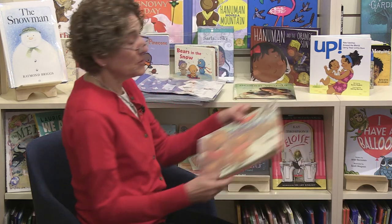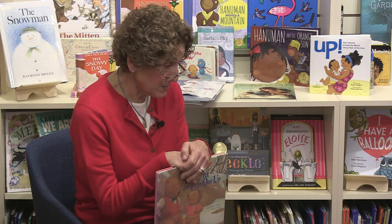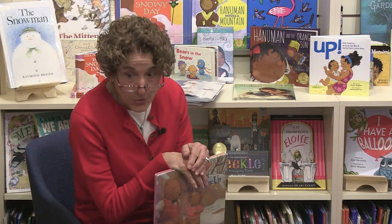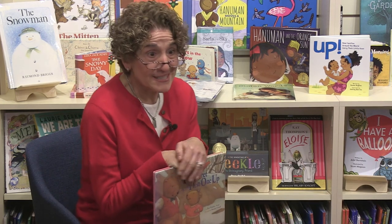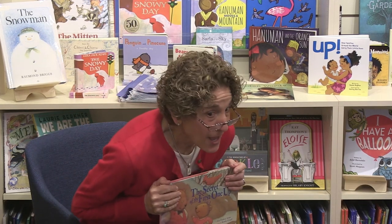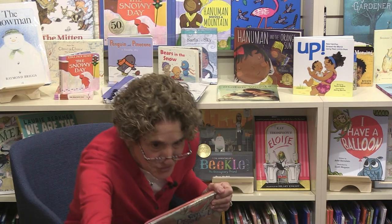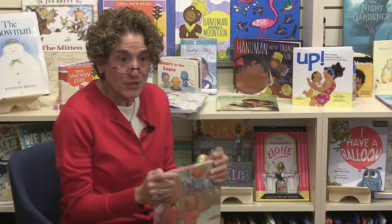The next book is a special one. Does anybody know what Friday is? I bet some of the grown-ups know. Friday is Groundhog Day! Do you know what that means? If the groundhog comes out of his hole — groundhogs are animals that sleep all winter, they're very lazy — and he comes out on Groundhog Day, and if he sees his shadow on a nice sunny day, that means we're going to have six more weeks of winter.